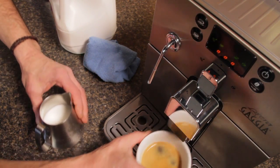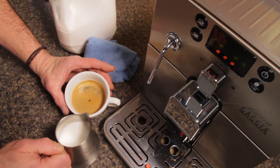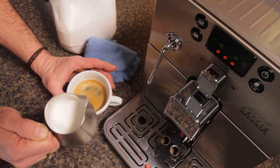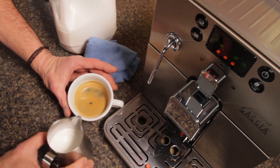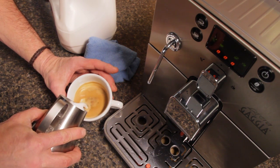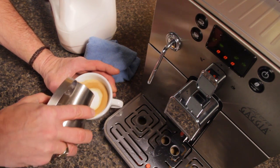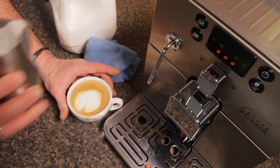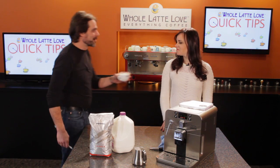We'll take our espresso over here. I'm no latte artist, but we'll give it a shot. We're looking for that kind of latex paint consistency — we've got a nice micro foam. I'm going to pour that right in. And we'll try and draw a little something — sort of kind of a heart. Morgan, this one's for you.